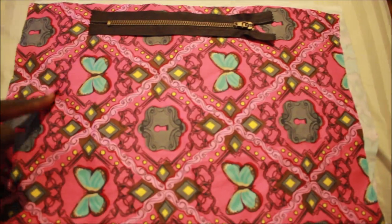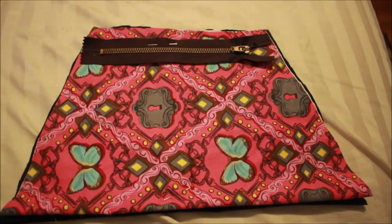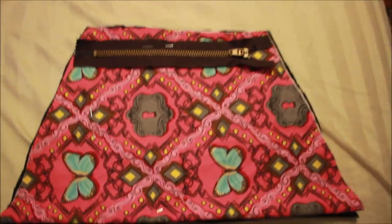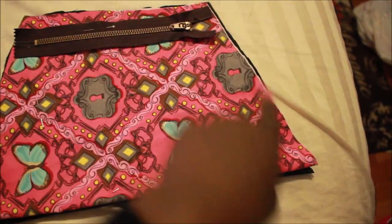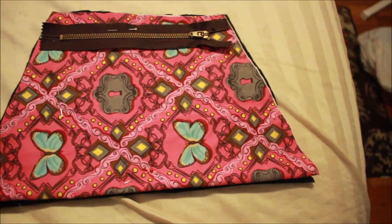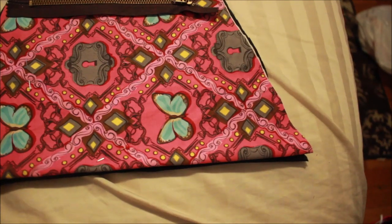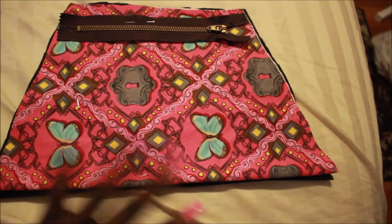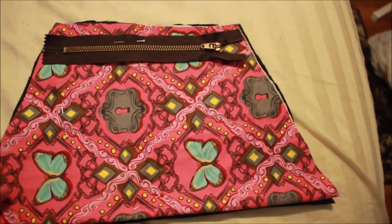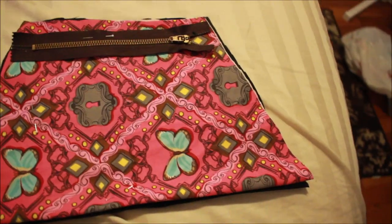I'm going to cut it out like this because I want a bigger bag. As you can see, I cut the fabric out almost in a triangle shape. You're going to do the same thing with your lining — take your lining, whatever fabric you want to use, and use this as a pattern to cut it out.